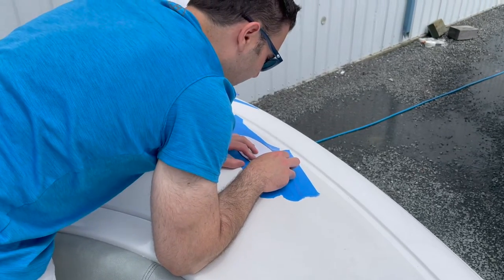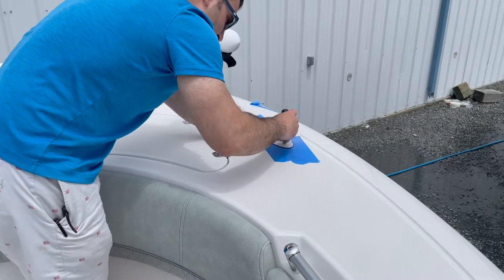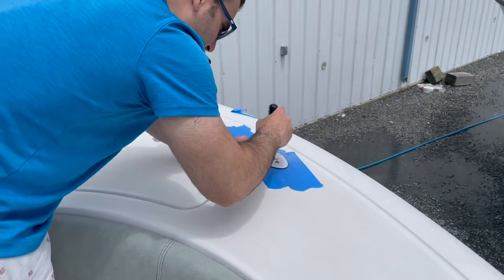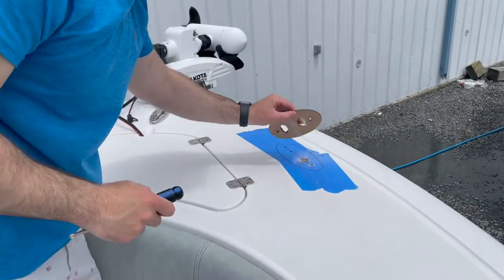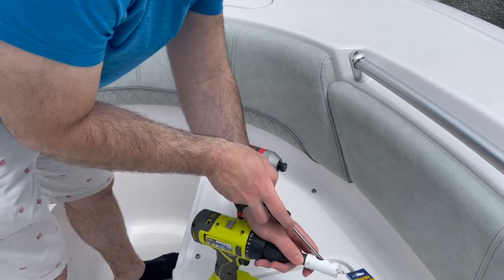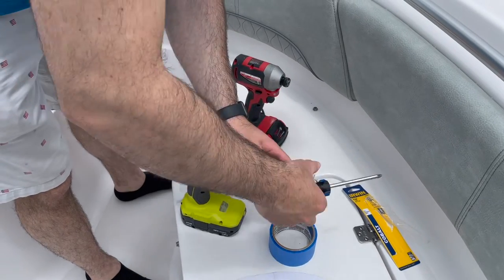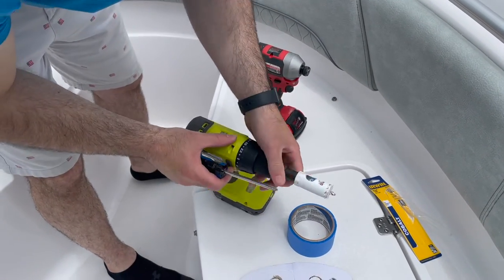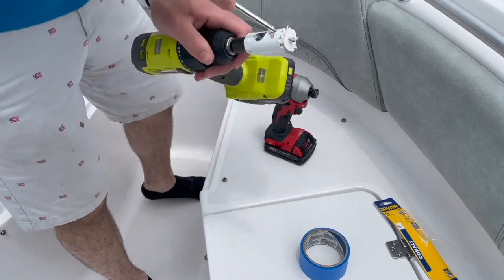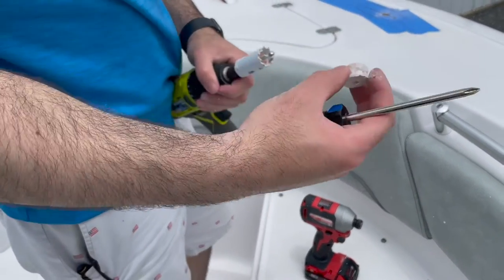I'm going back to my template, making sure that my holes match my template, which they do right now — these two are perfect. Got to get the gel cut out of the bit so I can drill the next hole. That's all fiberglass from inside the boat.